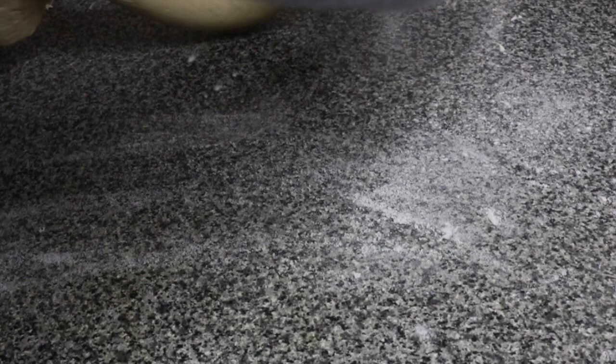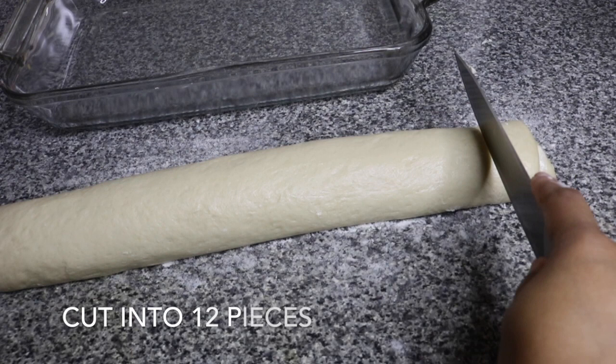I'm using a little bit of flour just to make sure it doesn't stick on the worktop. Luckily, this became 12 pieces — it was perfect for my tray.